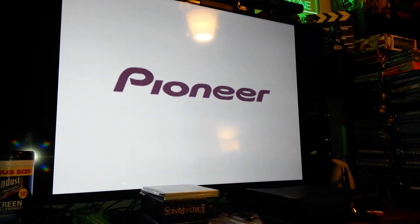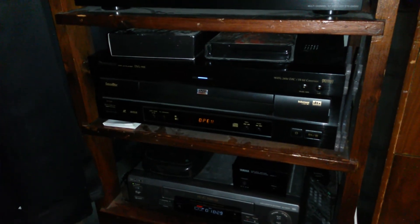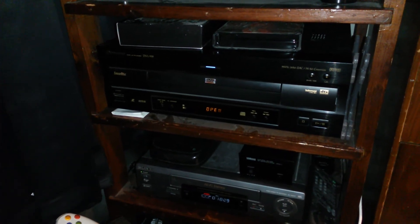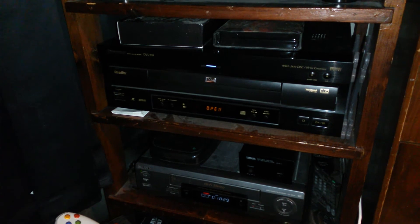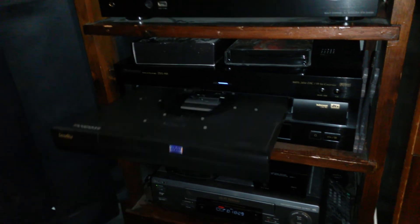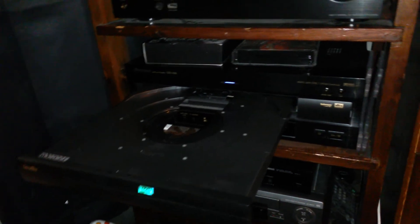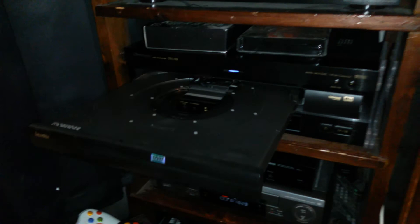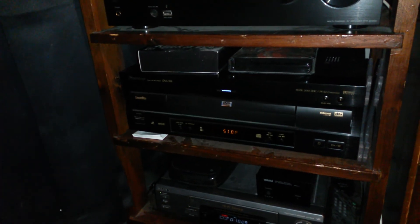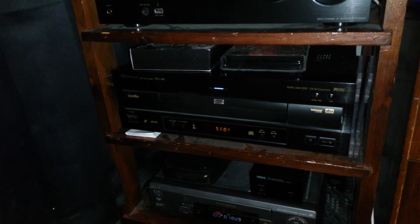Pioneer. I also think I might need to replace the belts — I already found them on eBay, so I think I'll order those too.